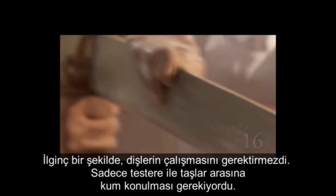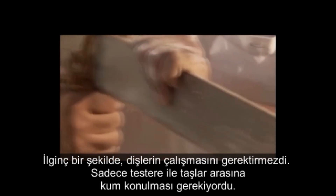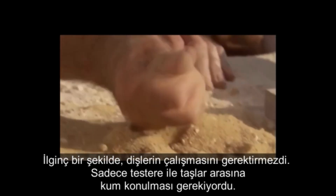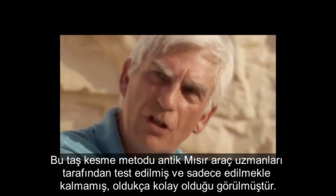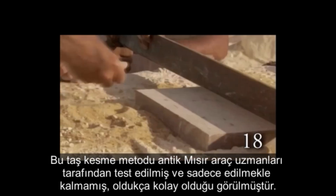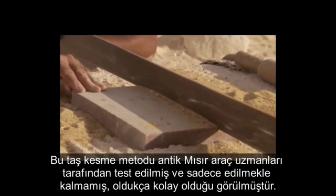Interestingly, they didn't require saw teeth to work. They only required sand to be placed between the saw and the stones — the sand was what did the cutting. This particular method of stone cutting has been tested by ancient Egyptian tool experts, and not only was it done, but it was apparently quite easy to do.